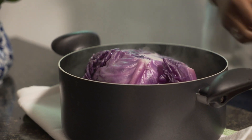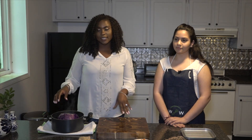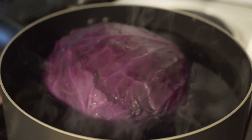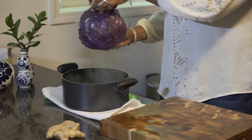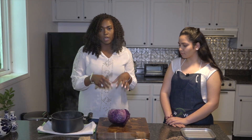I chose to use purple cabbage because it's full of color. The first thing that I did was I put it in boiling water. You want to make sure that you cut the stem off and wash your cabbage.